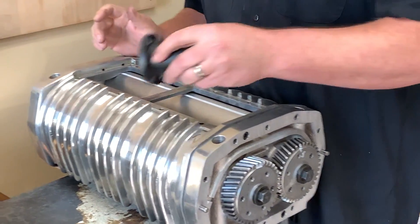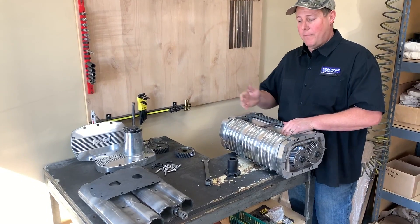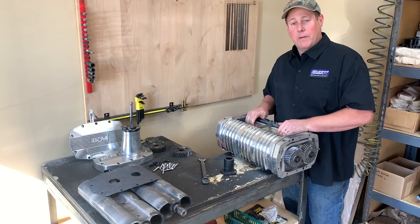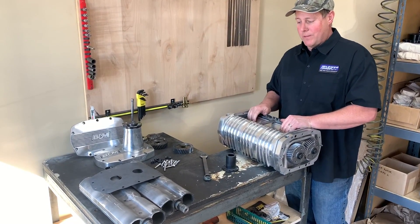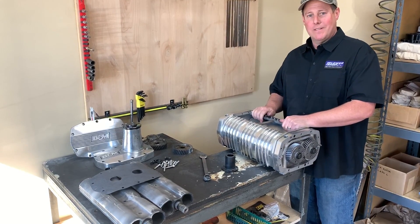There you go — that shows you what we can do: bring a 420 megablower back to life after a pin came out of the rotor and destroyed it. Hopefully this customer will have many more years of enjoyment with the supercharger. Thanks for watching.